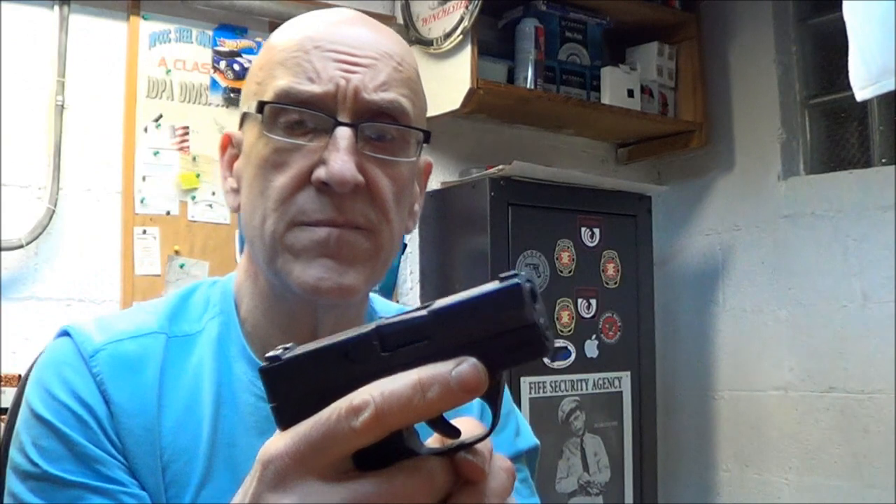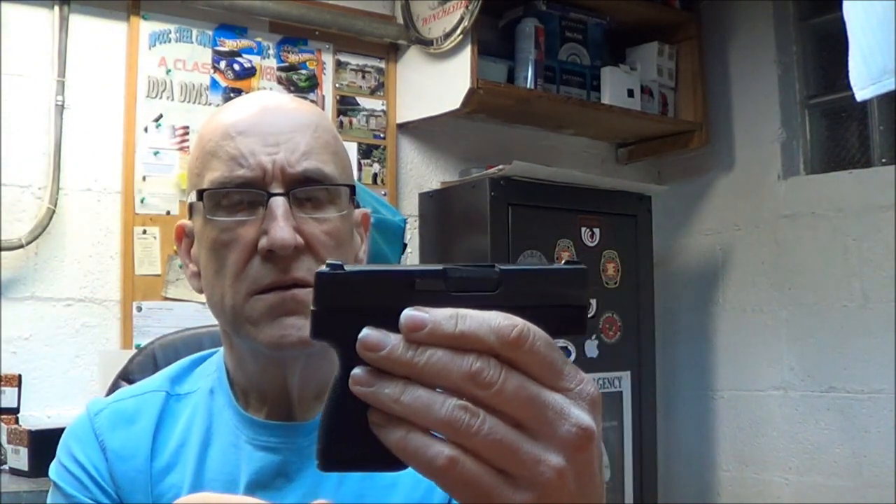It also has a drop safety — if you drop the gun, it won't go off. It has a three-point sight system. The recoil on it is very, very light. I don't have any problems at all controlling it. It's a great controlling gun.